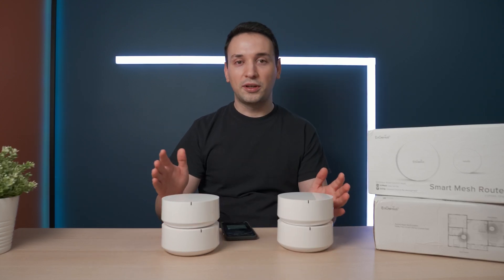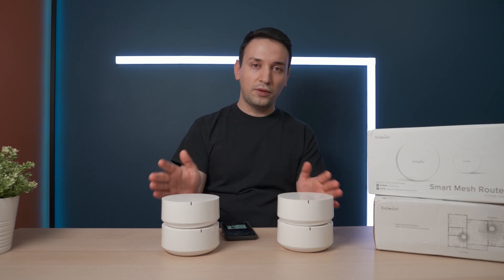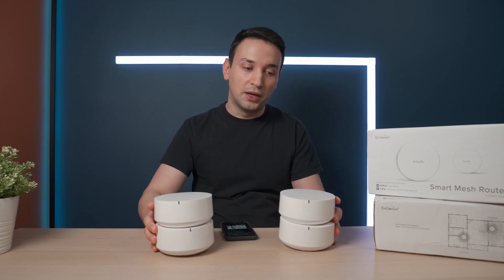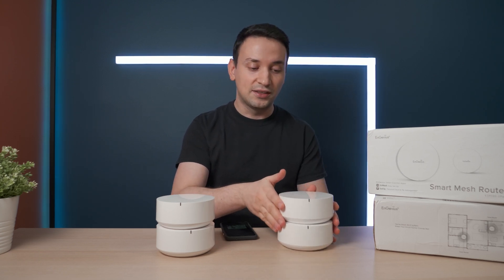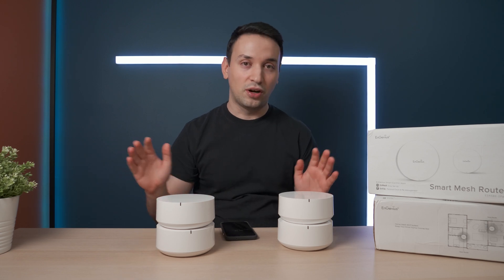If you don't have a strong preference between tri-band and dual-band, I'd say if one is on sale, go for either — they both kind of do their job. For someone like me, I definitely need these mesh devices because my speeds dropped dramatically without them.